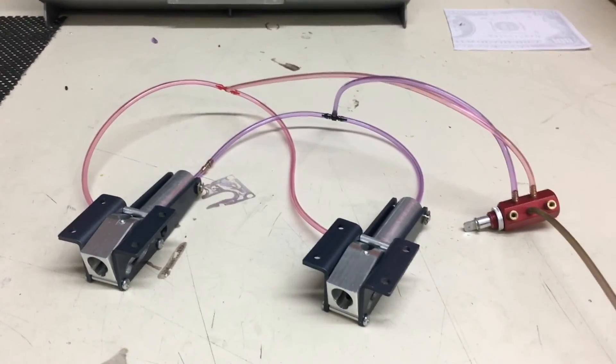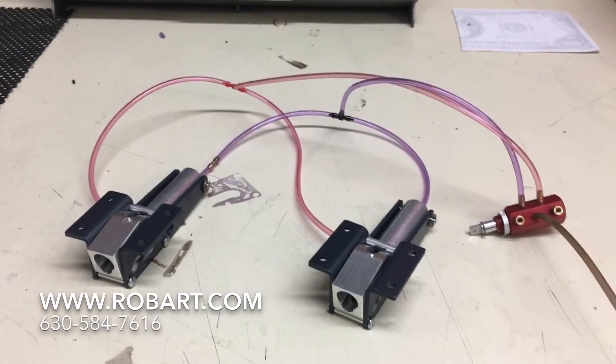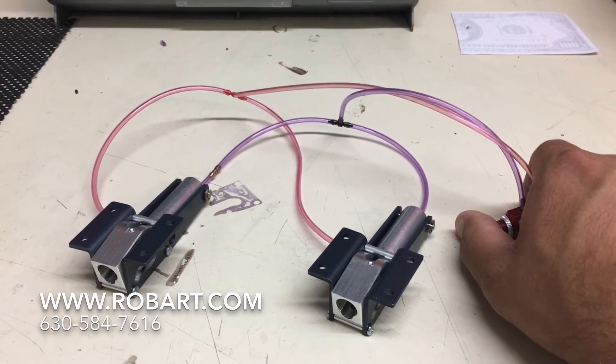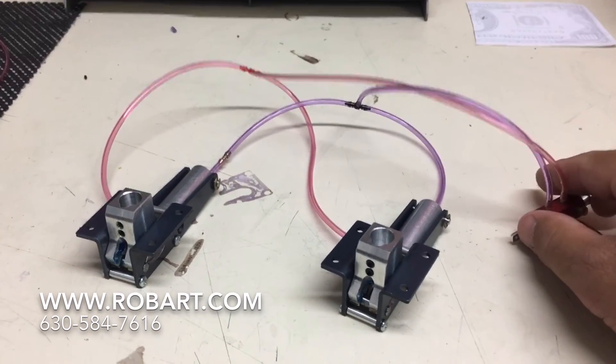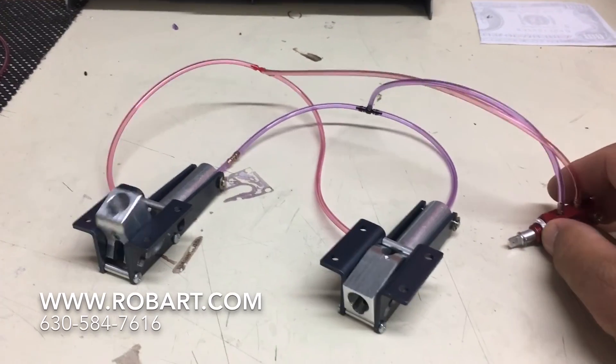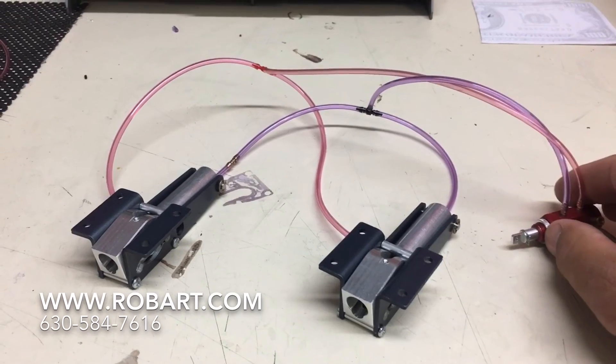If you have any further questions on part number 189, the Airline Restrictors by Robart, give us a call at 630-584-7616. Check us out online at www.robart.com or follow us on Facebook, YouTube, Instagram, and Pinterest. Thank you so much, have a wonderful day.